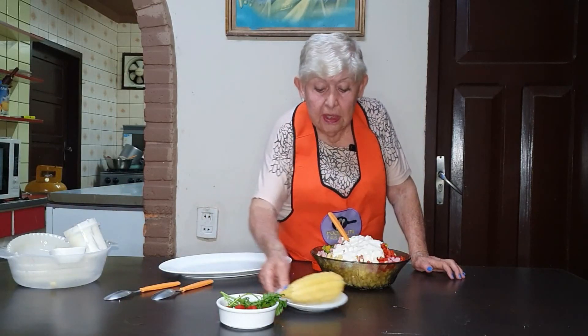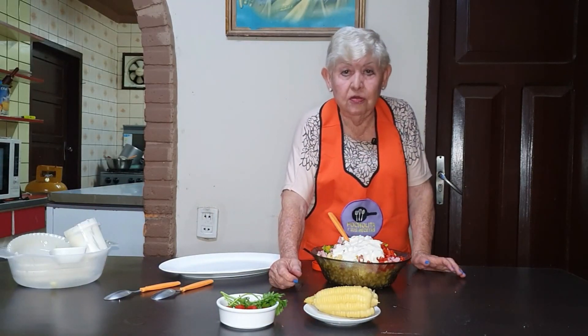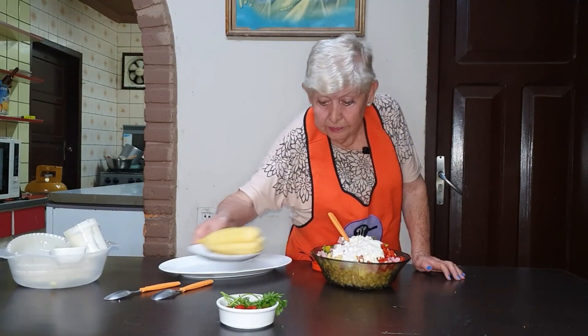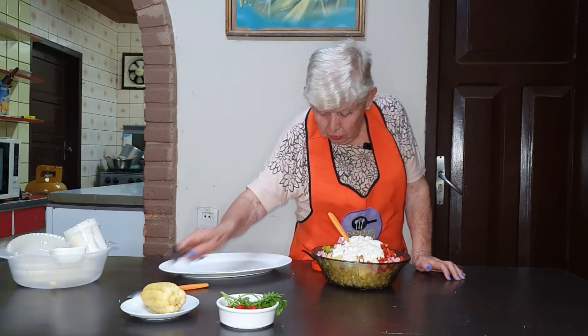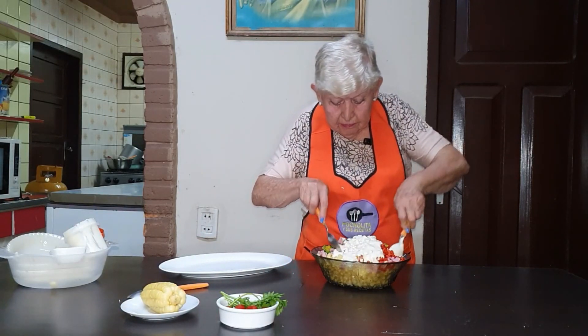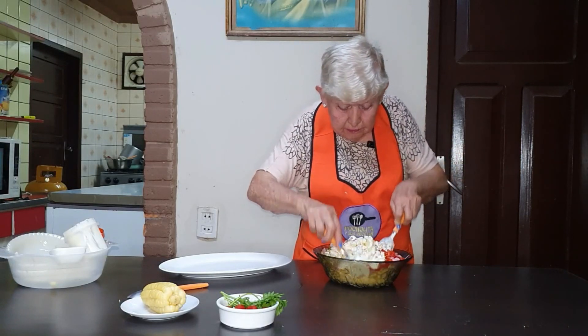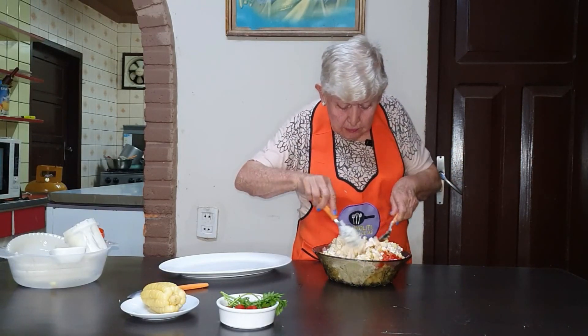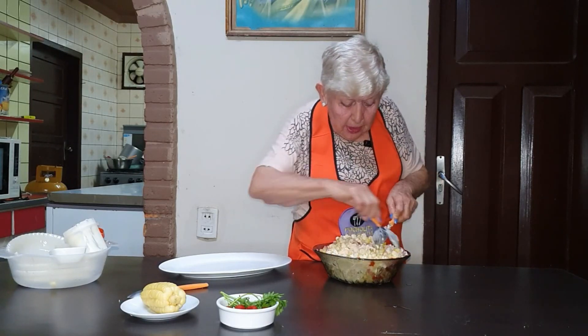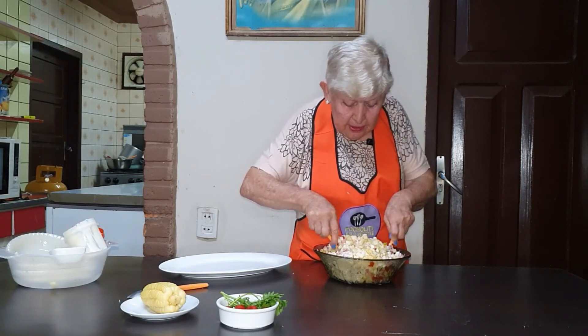And here we have the choclo — miren — perfectly cocido, in 20 minutes. I was going to add 6 cucharadas of the cream.